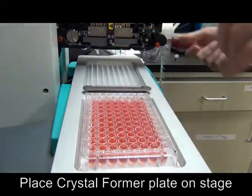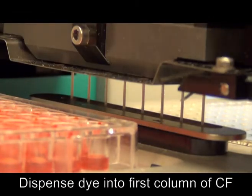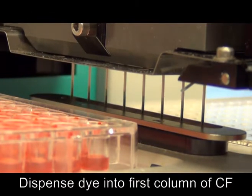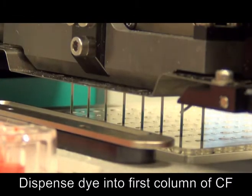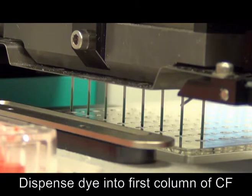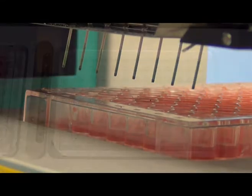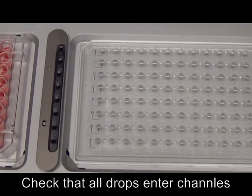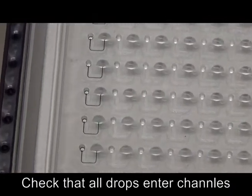Place Crystalformer onto the stage, making sure that the bottom left corner of the plate fits properly under the metal clamp. Dispense the first dye into the fan-shaped inlets of the first column of the Crystalformer. You may enable single step mode from the options menu once the run begins, in order to observe needle positioning in the inlets more clearly. Check that all channels fill with dye during the pause step.